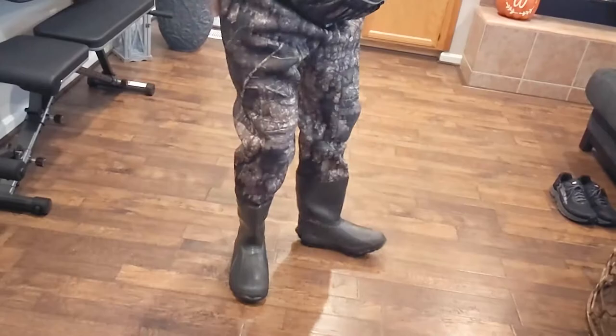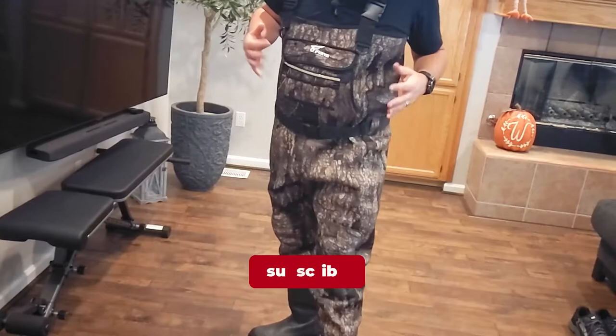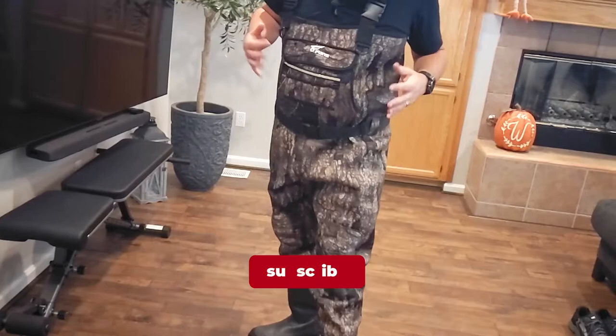This is very comfortable and very flexible — as you guys can see I can get fully flexible. There's no motion restriction whatsoever, super comfortable. And for the price I feel like these are super high quality. So if you're looking for something like this, definitely consider checking out the 8Fans duck waders.